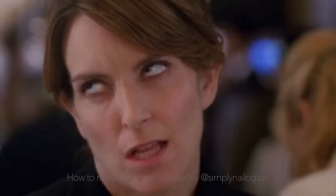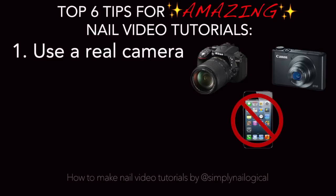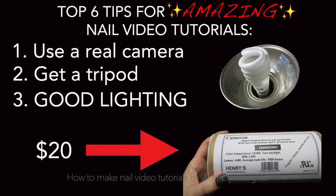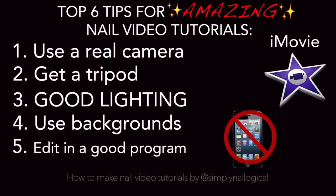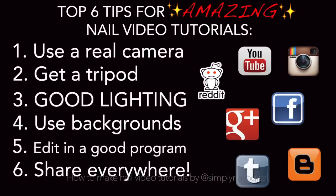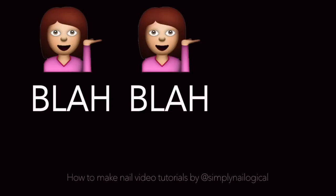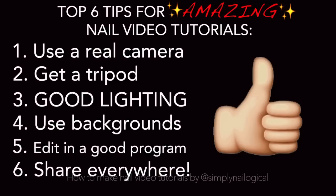That was the longest however many minutes of your life. Just for that, here's my top six tips for making amazing nail video tutorials. Do it right — get a real camera, or at least a point and shoot, and don't use your phone. Don't be shaky — get a tripod. Good lighting, I can't stress this enough — invest in some good bulbs. Backgrounds — just think about the possibilities. Editing — do it right with a computer program, and forget about apps. Share, share, share your amazing hard work and dedication, because after all, you just wasted hours of your life. And one last thing — it's no surprise that I have no advice to give on how to do voiceovers, because clearly I struggled with that with this video. If you liked this video, don't forget to give it a thumbs up and subscribe. Thanks for watching!